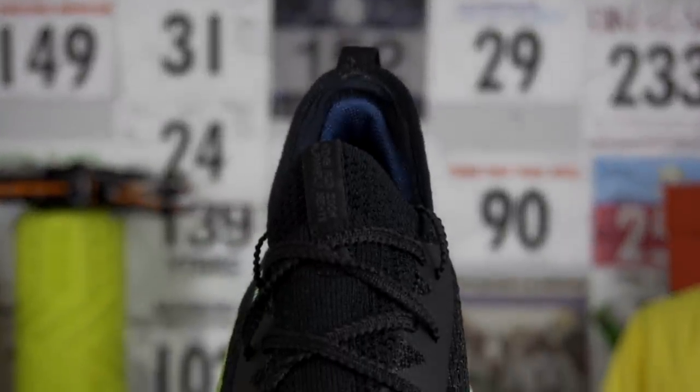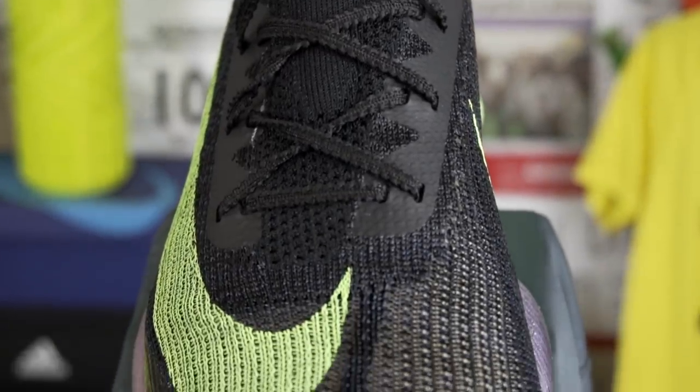The insoles, as with the other Vaporfly series shoes, are glued in. They're quite thin — probably exactly the same as the ones in the 4% Flyknit and also the Next Percent. They feature a really faint Just Do It logo with the Nike swoosh; other than that they're just black. In terms of sizing, I've gone true to size with a UK size 11, US size 12. I'd suggest most people will probably be fine going true to size, though some might want to investigate going down half a size for a more snug fit.